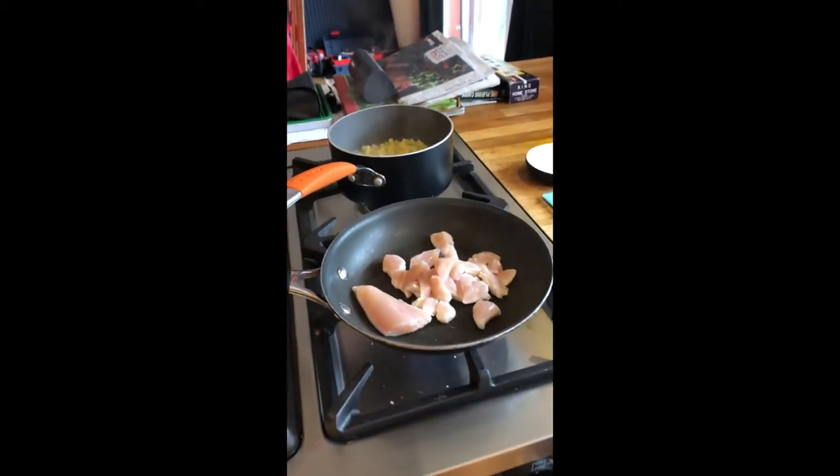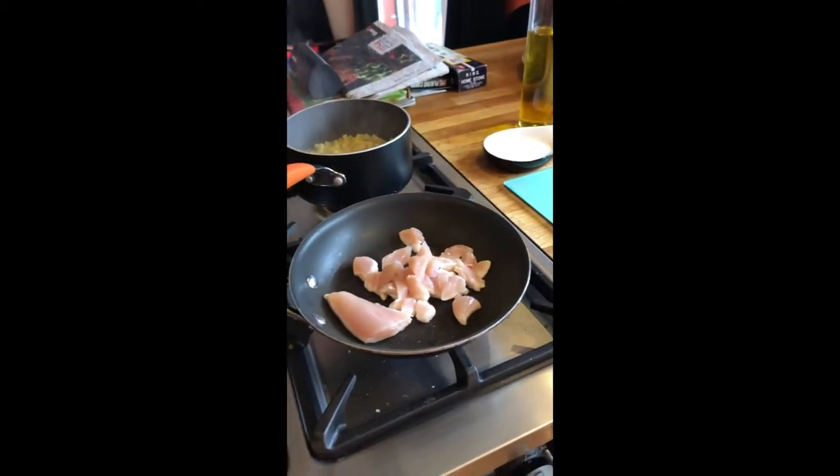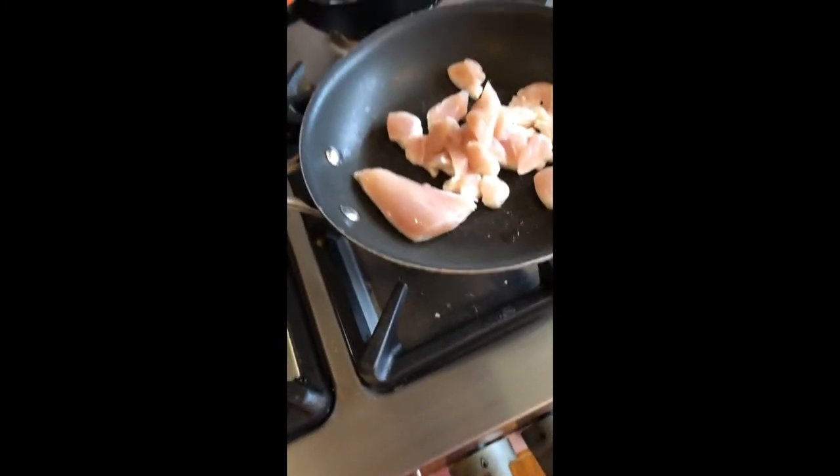Add about 1 or 2 chicken breasts, depending on how many you want. Don't add the chicken to the pasta until it's all white — no pink bits. Make sure it's all nice and white.